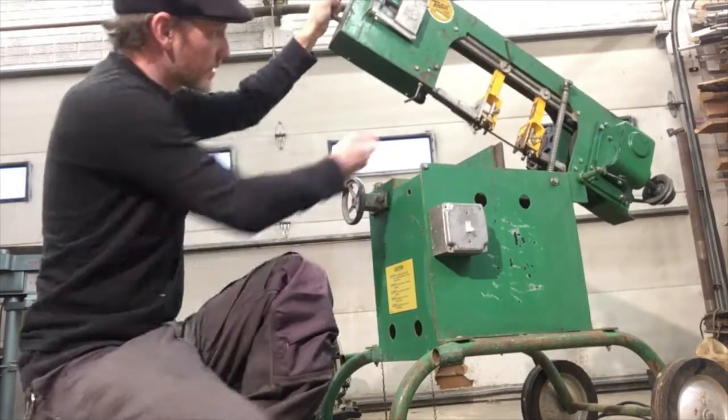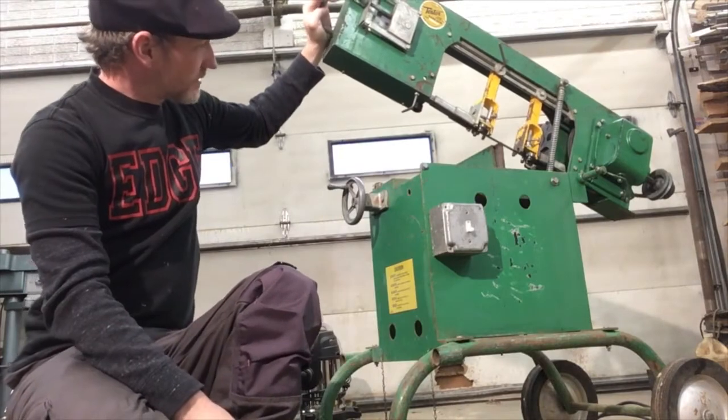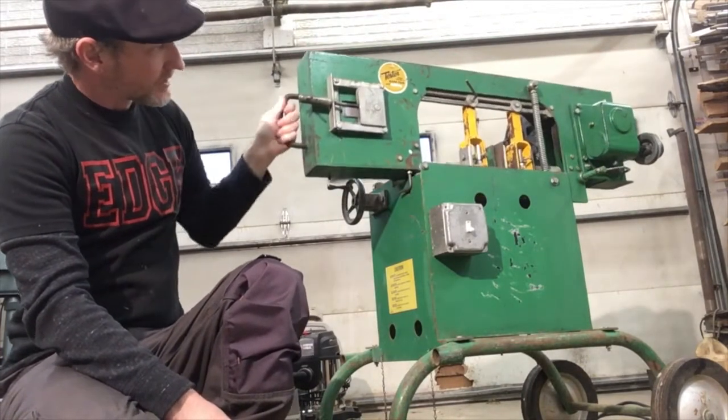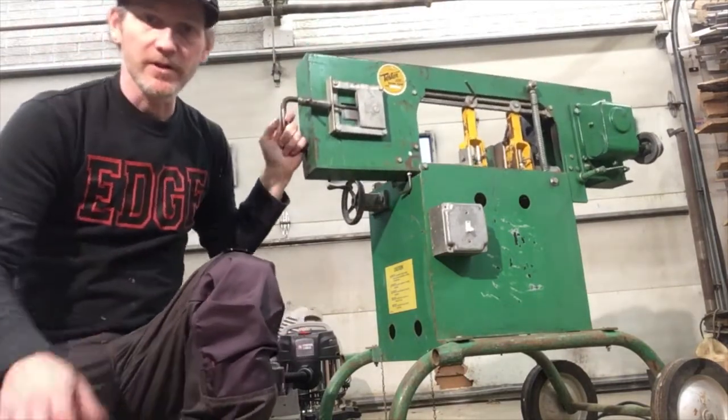I did replace this bumper down here. I just found something in my bin of bumpers that was just right. So it's a nice quiet bumper now instead of basically metal on metal.